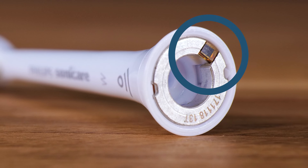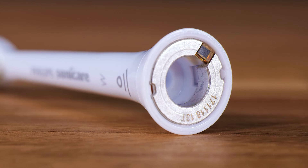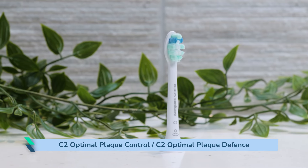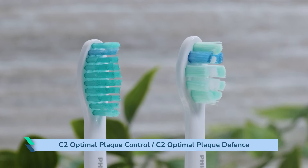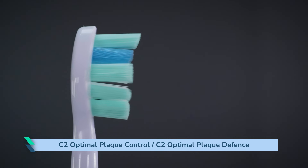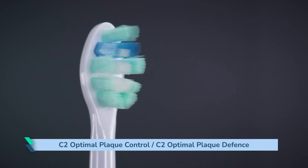The following heads are BrushSync enabled, meaning they have a microchip built in for tracking purposes. They still fit and work on handles that don't support this — you just won't get all the benefits. The C2 Optimal Plaque Control, also known as the C2 Optimal Plaque Defense, isn't quite as long as most others — I'd suggest about 25% smaller. This can make it a bit easier to move about in smaller mouths or more cramped spaces. The bristles are of a medium firmness, cut at varying lengths and heights to provide a good overall clean.